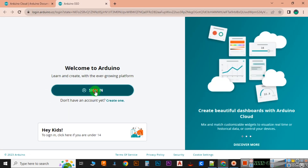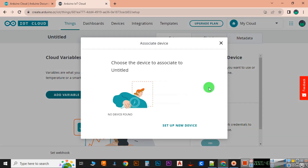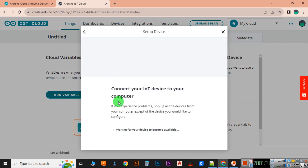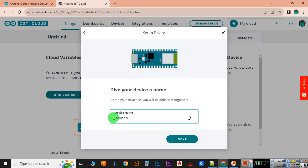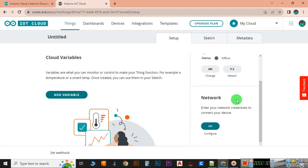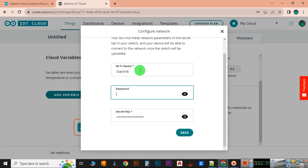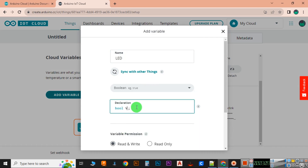First of all, go to the Arduino Cloud IoT web application. Then we have to configure our device — right now we are using the Arduino Nano ESP32 board. After that, we will configure the Wi-Fi credentials, and then we are going to declare the variables which we are going to use in our program.